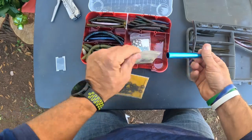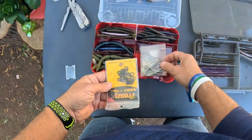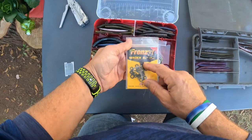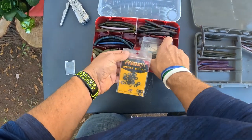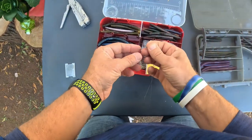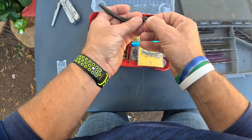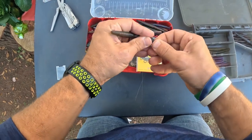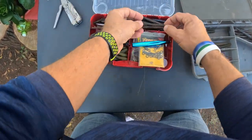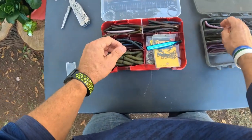That's my wacky rig setup. These are the Nico weights - I actually highly recommend the Nico weights for those. I have these Frenzy wacky saddles, and you put them all on with that tool right there. A Nico weight will go right down in there so you can do a weighted wacky rig - it just helps the fall rate. Very handy.